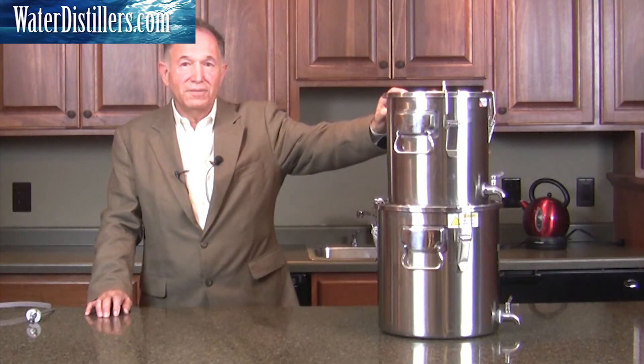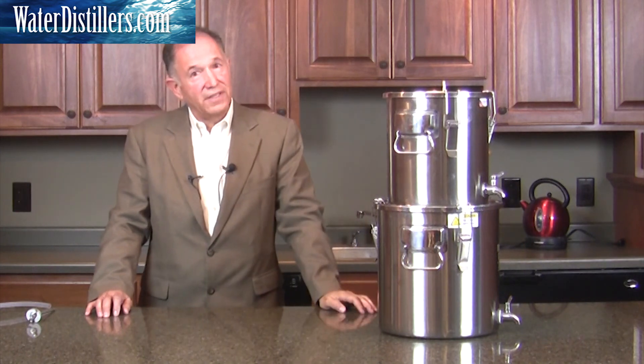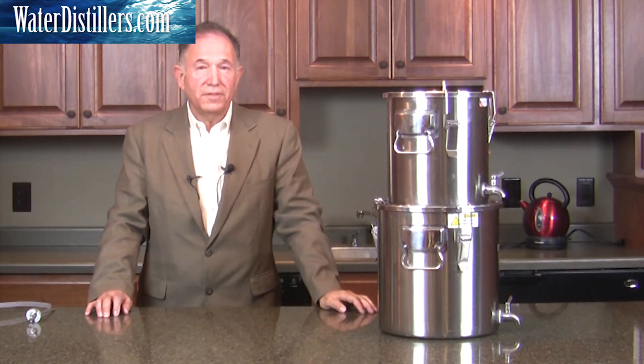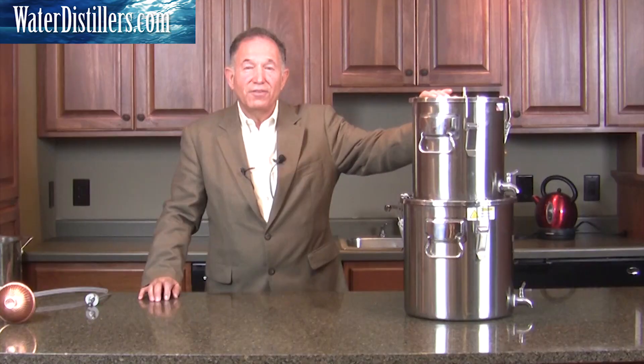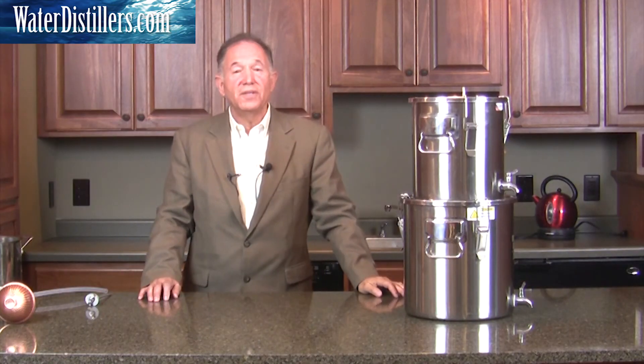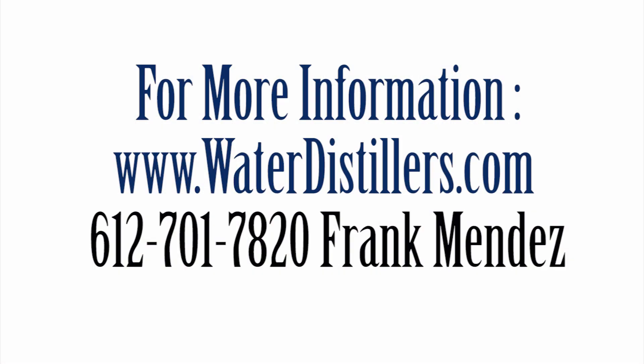You're going to love this system. It is part of the multi-purpose emergency water distiller. Thank you very much. Please give us a call at 612-701-7820 if you have any questions — we would love to hear from you.